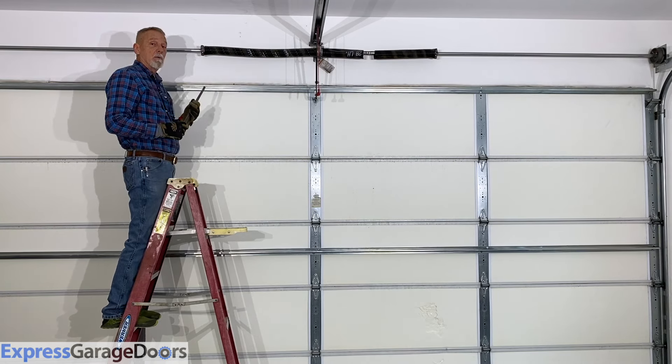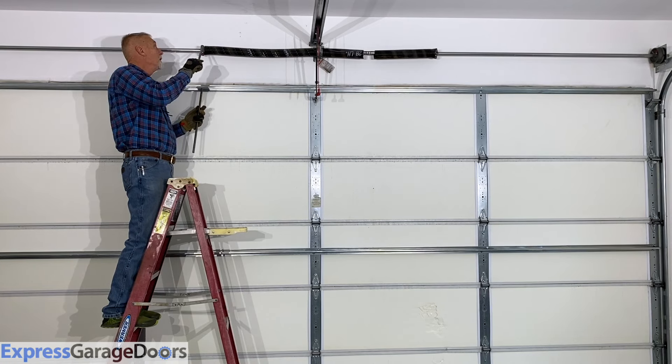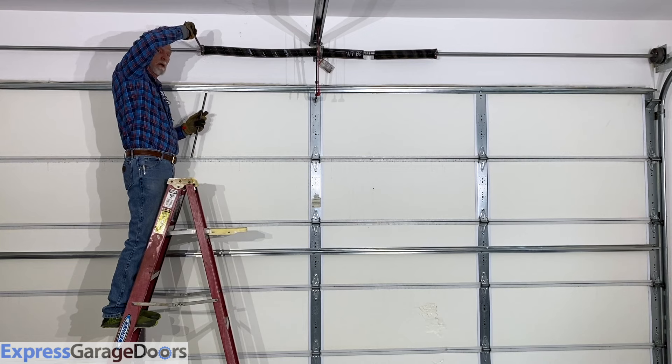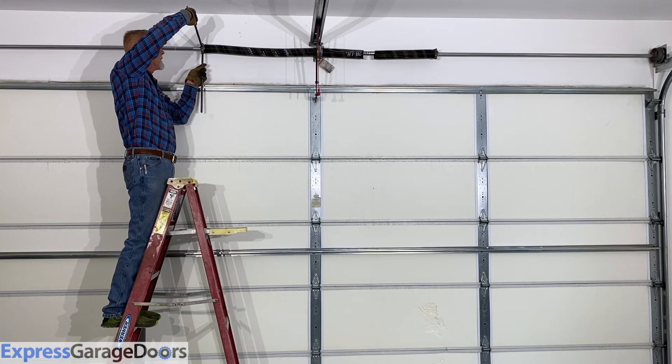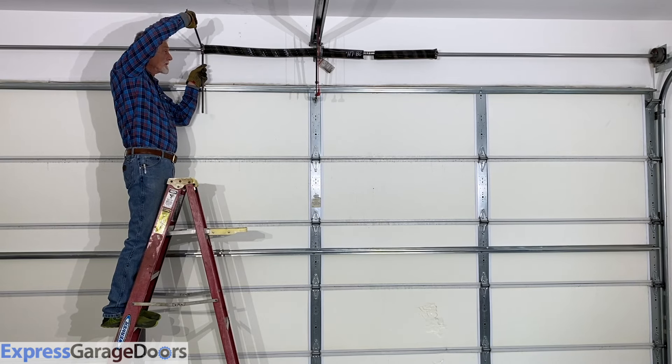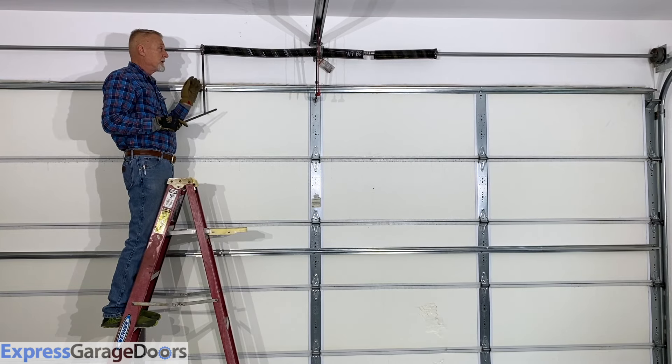This spring needs to be unwound. On a standard lift door, you're going to put your turning bar in the cone — it's called a cone with set screws. You're going to take the tension off the spring, stick the other turning bar inside of it, and then let the pressure back onto that turning bar.